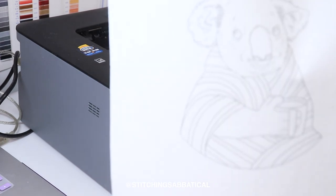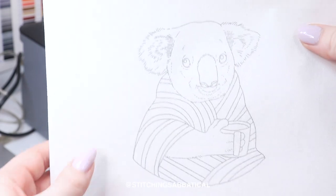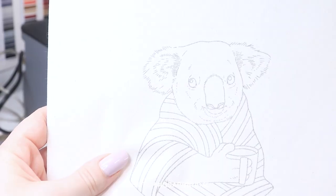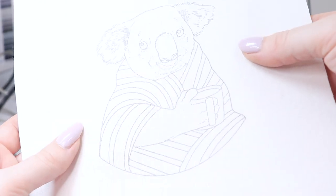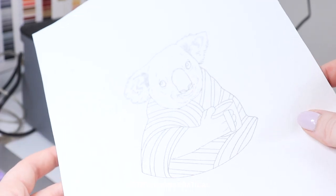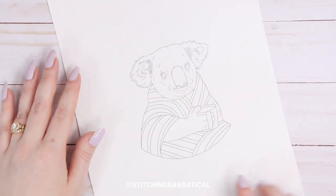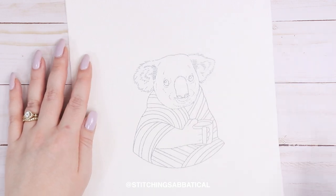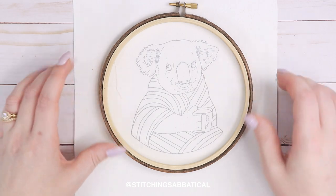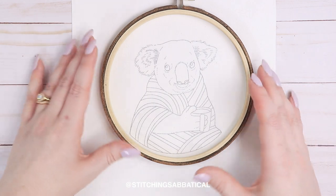And that's it — it's literally that simple. Now since it is on paper it's a rectangle, but you can cut off the extra fabric if it gets in your way. A standard 8.5 by 11 piece of paper will fit any hoop up to a seven inch size.